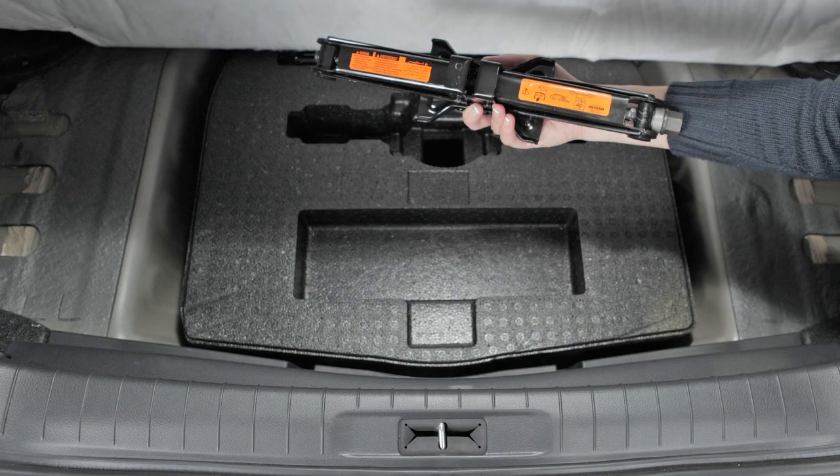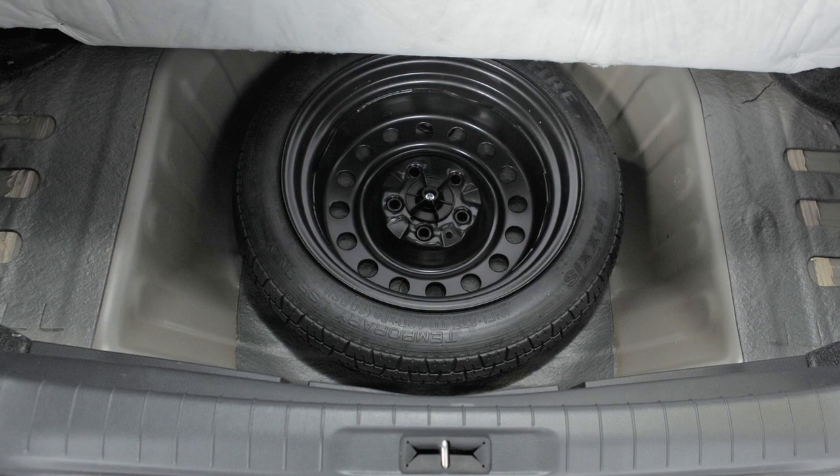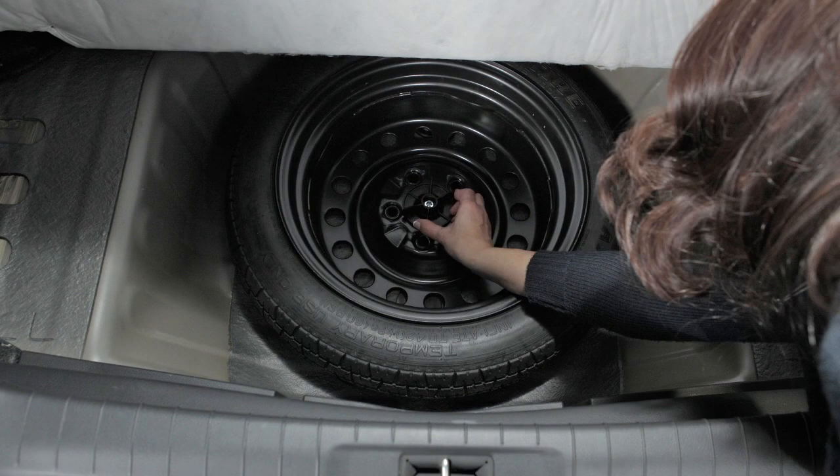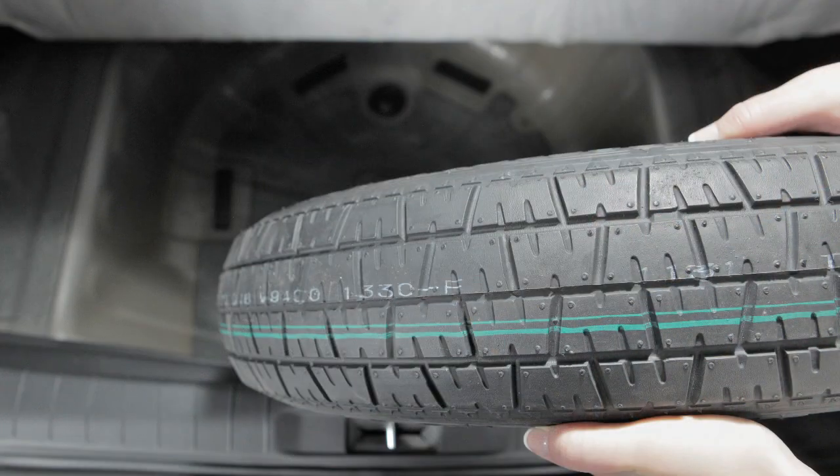Remove the jack and wheel nut wrench from the storage cover, and then remove the storage cover to access the spare tire. Now remove the clamp by turning it counter-clockwise, and then remove the spare tire.